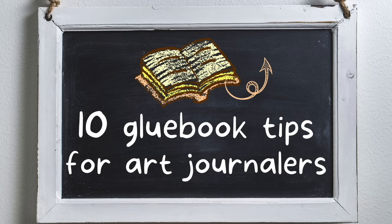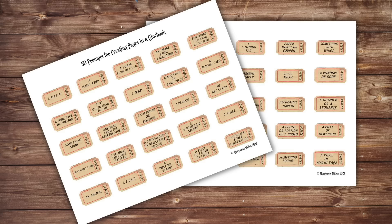For me, art journaling through working in a glue book has been one of the most satisfying kinds of art. Why is that? Because it ticks all the boxes for me. It's pretty easy to do, just needing a glue stick and some papers and something to glue it in. In today's video, I'm talking about 10 glue book tips for art journalers and also providing 50 prompts to help you fill up those pages of your glue book.